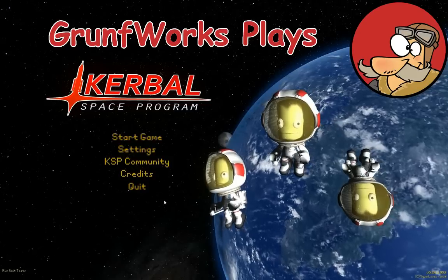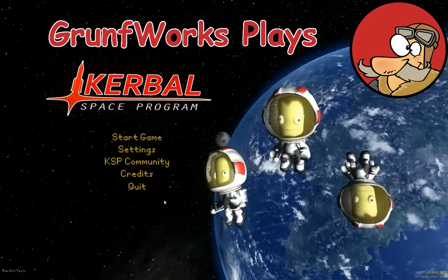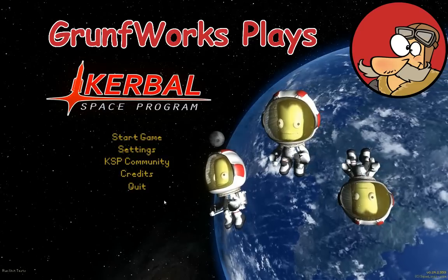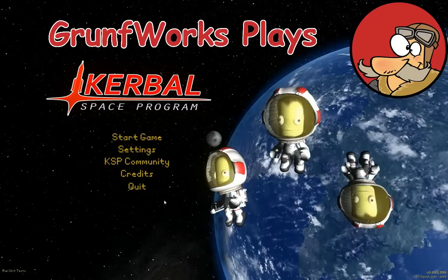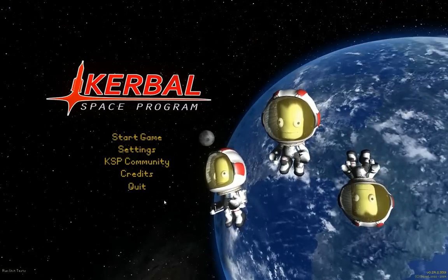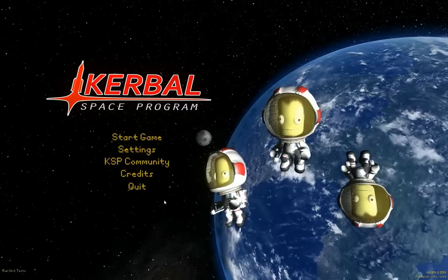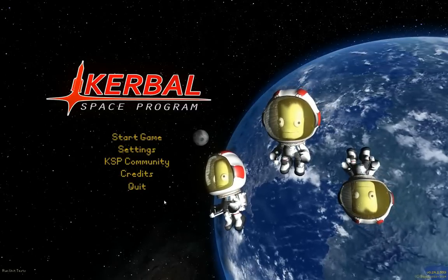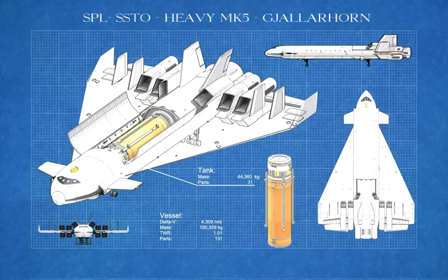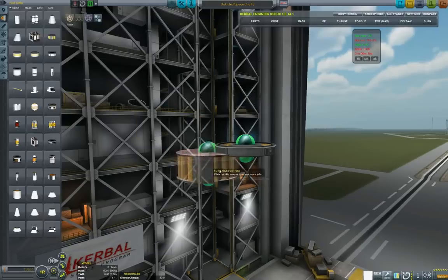Hello YouTube and welcome to GroundForks. In today's episode of GroundForks Construction, we will be showing the design of a big SSTO heavy Mark V Jellerhorn, which is a little different from Odin that I showed previously, because it's using the Mark IV cockpit and parts. This is also in version 0.90.